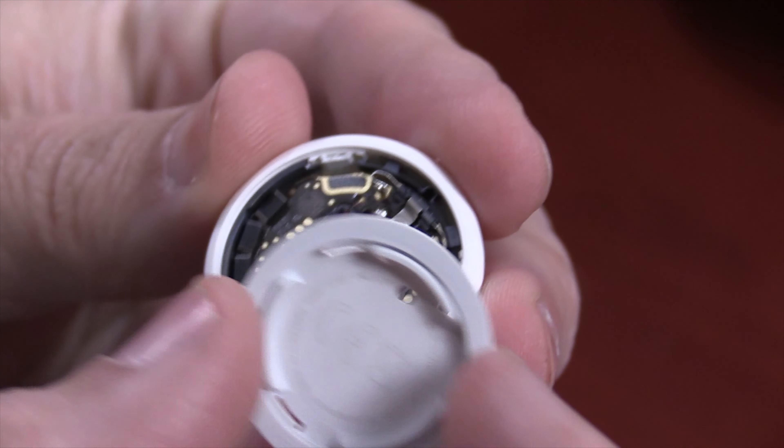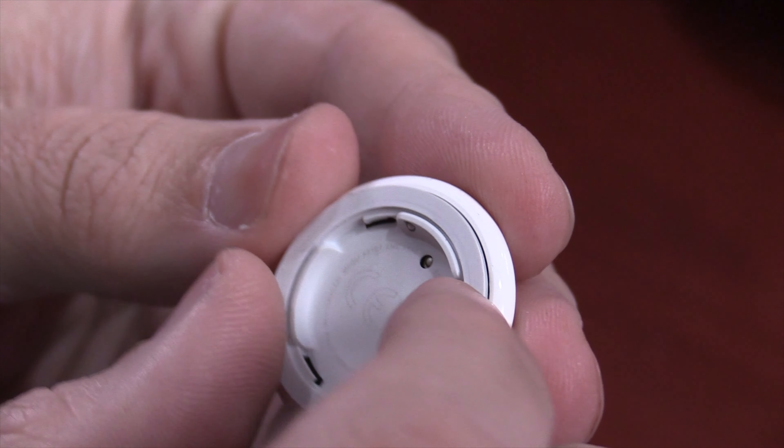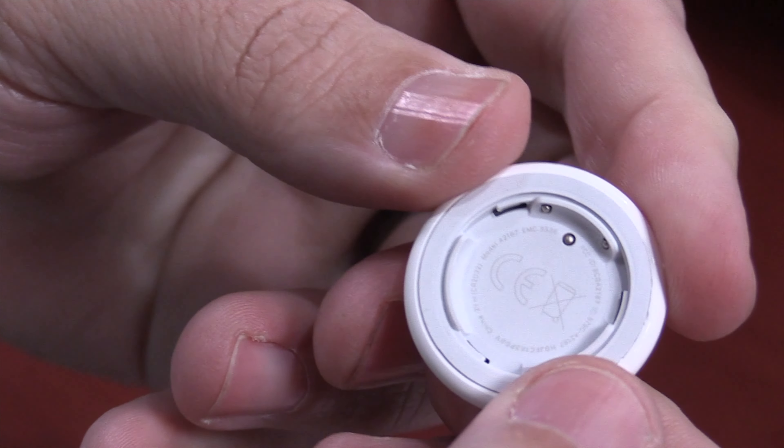To put this back together, it's fairly simple. Line up the battery contacts with the little holes. You can use a little glue if you want to. Push it together and then you're done. Now you have an AirTag without a sound chip.